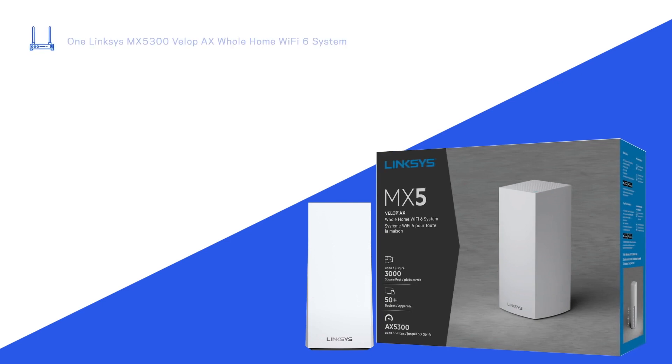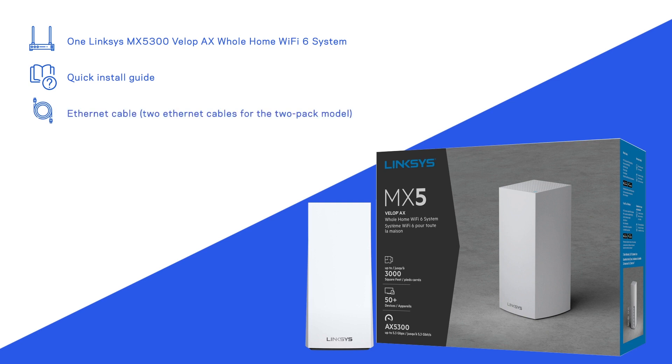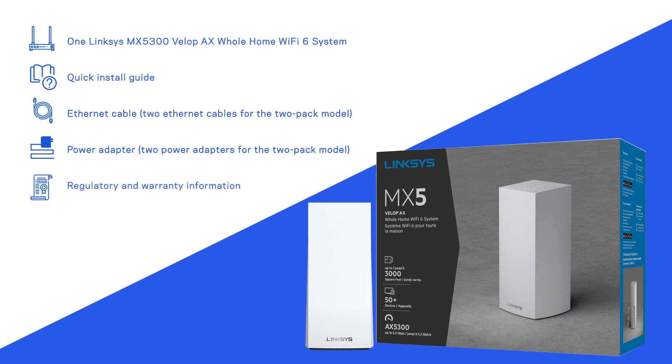When you buy the device, it comes with one Linksys MX5300, quick install guide, Ethernet cable (2 Ethernet cables for the 2-pack model), power adapter (2 power adapters for the 2-pack model) and regulatory and warranty information.